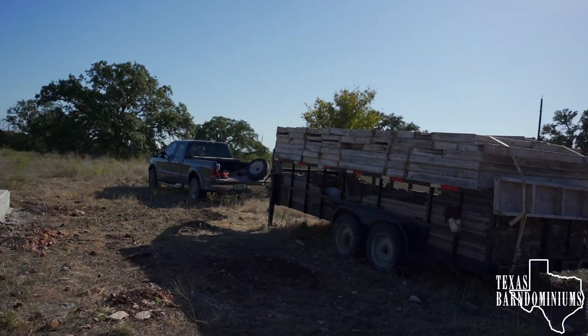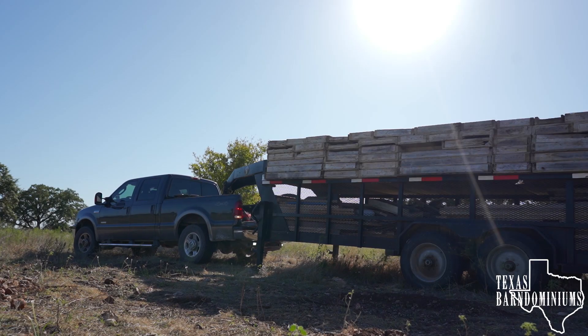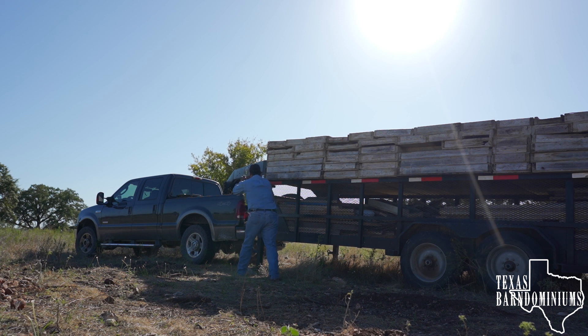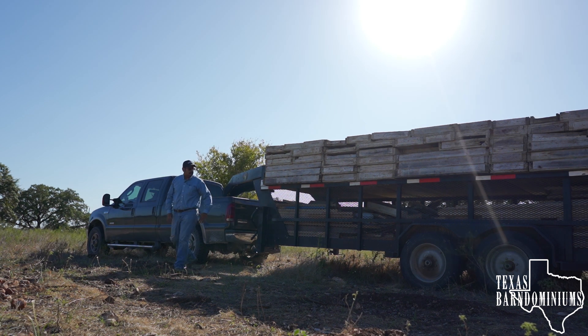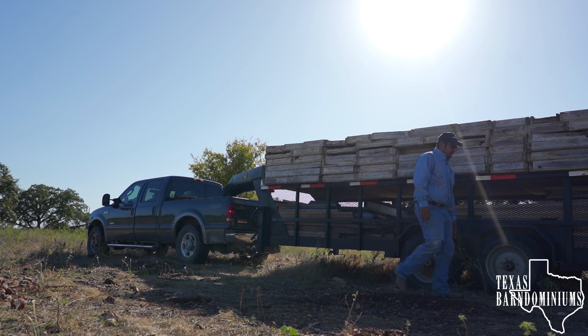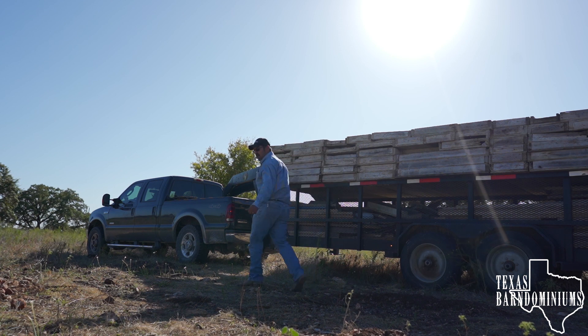I'm going to hook this trailer up and take it to the next job site. Make sure the tires are good — you have to do your pre-trip inspection every time. Left blinker is working and the right blinker is working, so we're good to go.